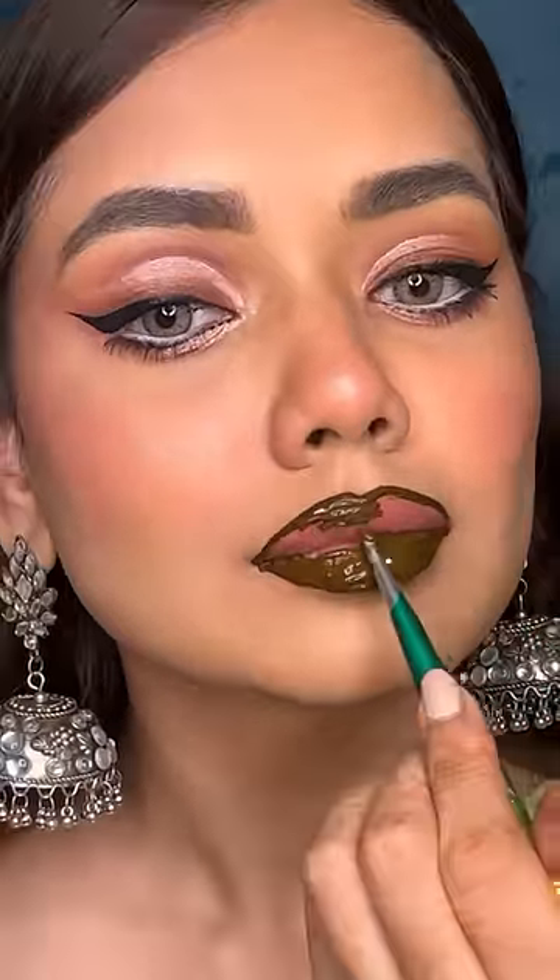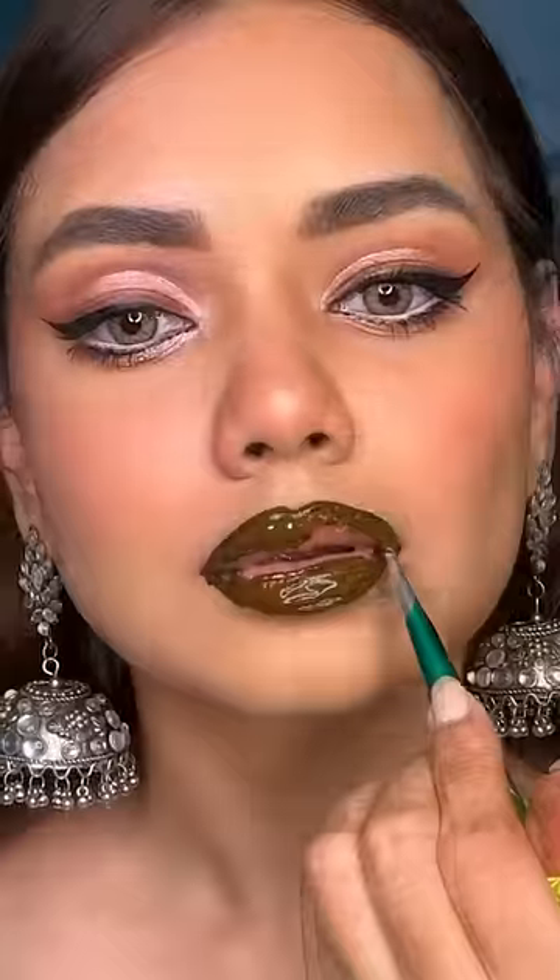Whenever I put mehndi on the hand it doesn't look good on me, but I don't know why my lips had a lot of tingling effect. When I filled in the lips it felt very weird, and after 20 minutes I removed it and an orange shade came out, which was fine.